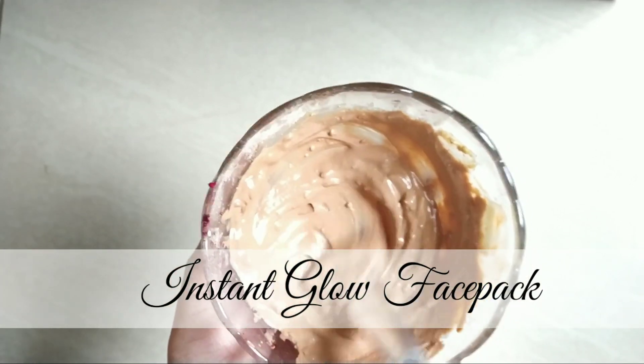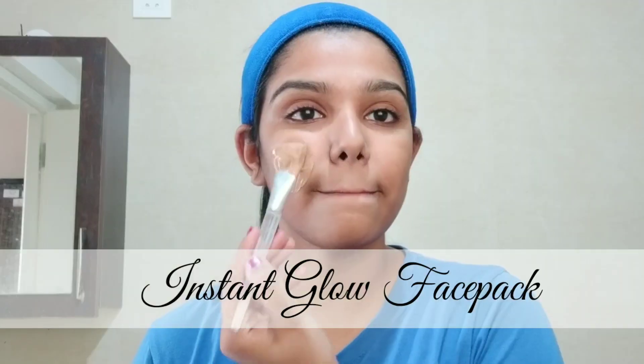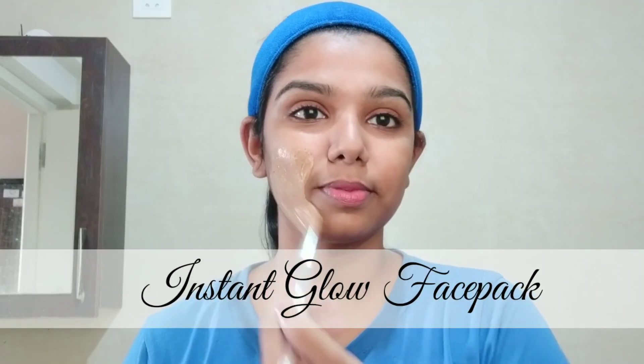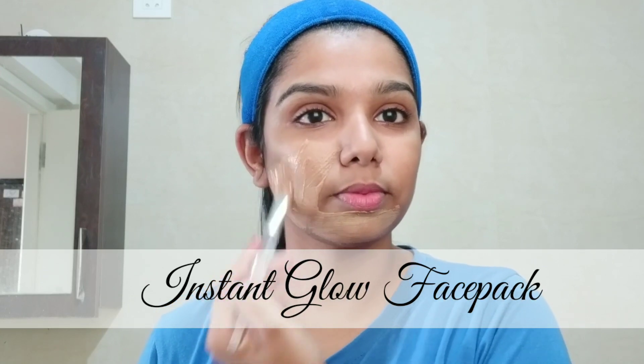I will show you a face pack that gives a pinkish glow.